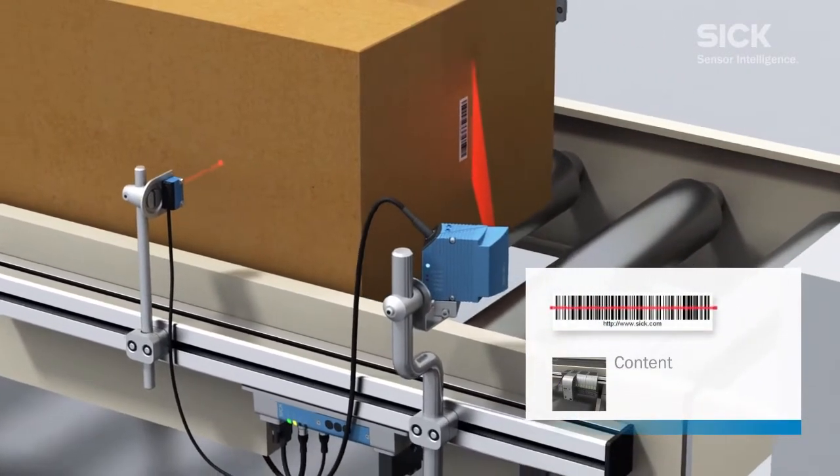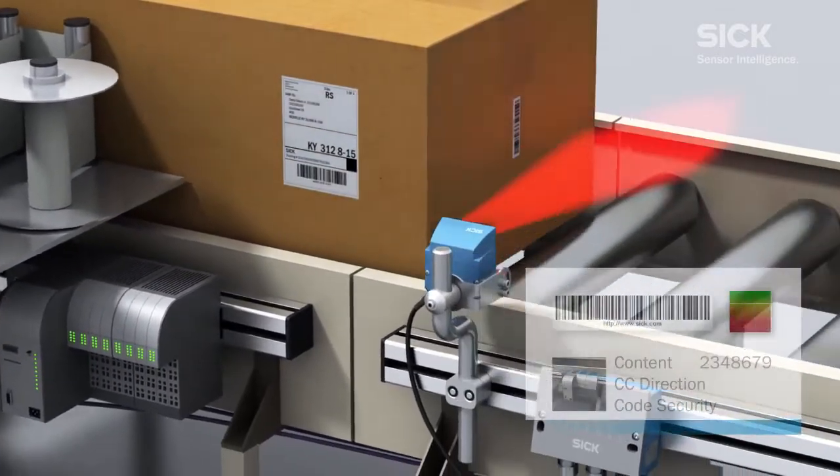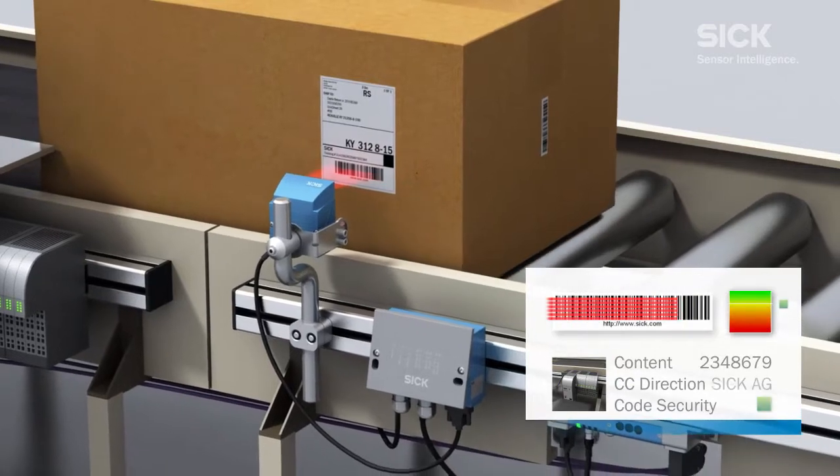Once the shipping label bearing the relevant information has been stuck on, a scale is used to check the weight, thus enabling the contents of the parcel to be verified.